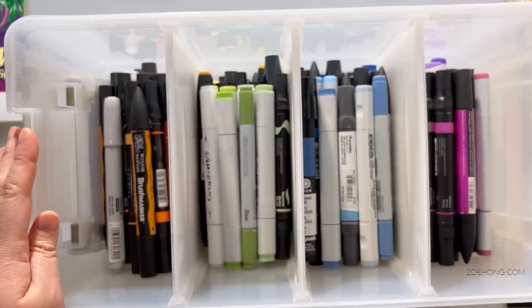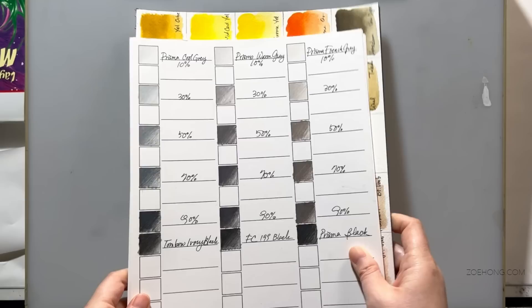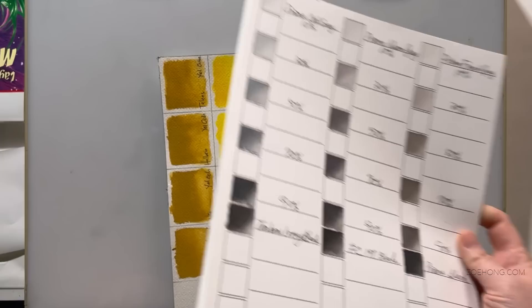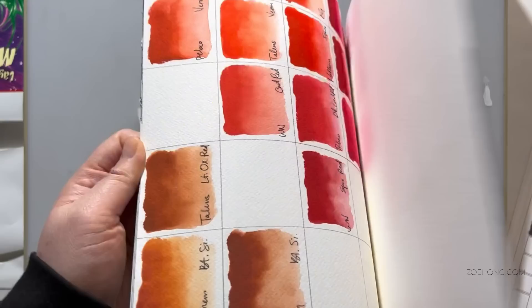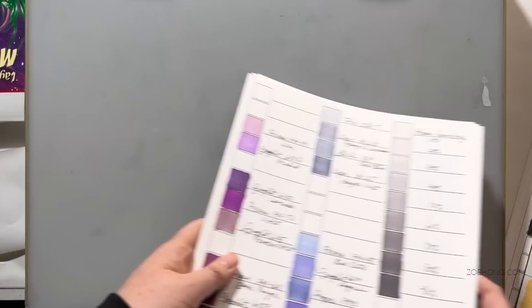I'm a very organized person — you saw my box of markers organized by color, then other boxes that are just neutrals and one that's all grays. I make color cards sorted by medium: marker color cards, color pencil color cards, and so on. The first thing I do is go through all my markers and color cards and pull any color I might vaguely be interested in — it's like a brainstorming session.